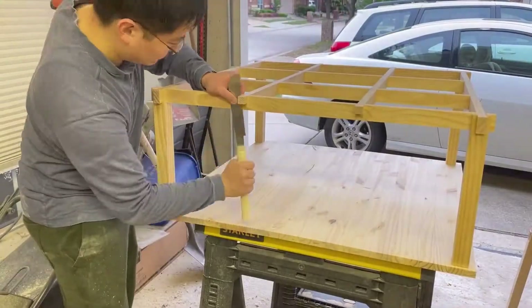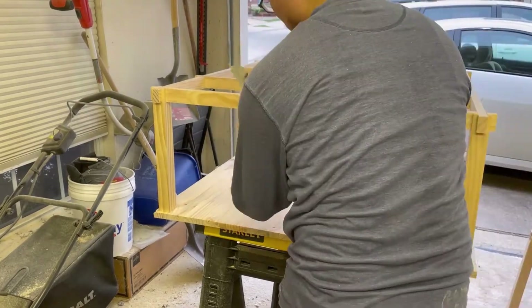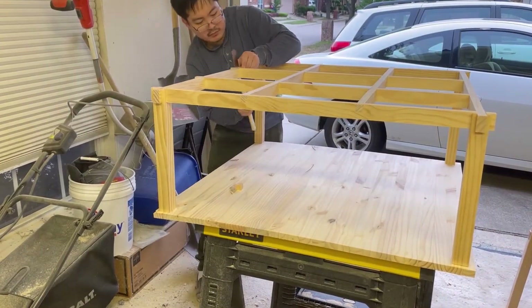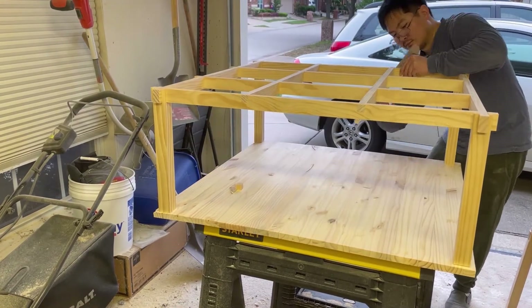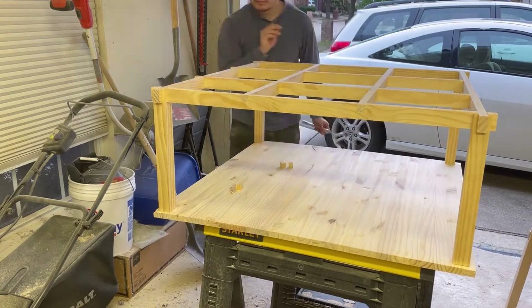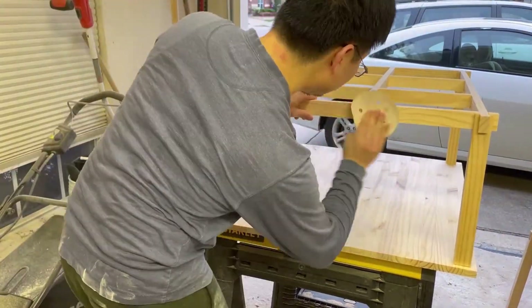Picking up where we left off in the previous video, the center beams protrude out a bit from the intersection with the edge beams. I use a flush cut saw to cut these protrusions off. Then I use sandpaper to sand the edges smooth — one pass with 150 grit sandpaper, then another pass with 320 grit sandpaper.